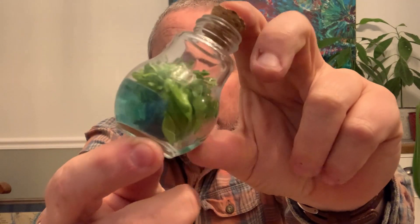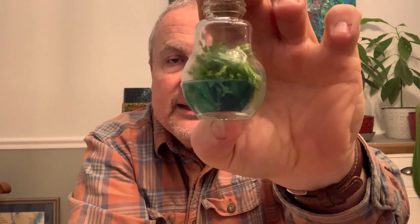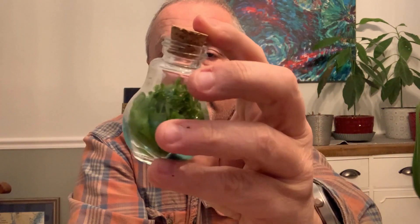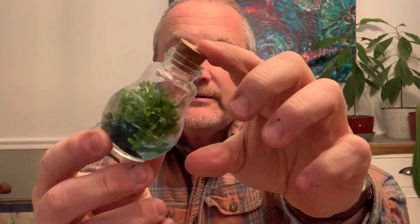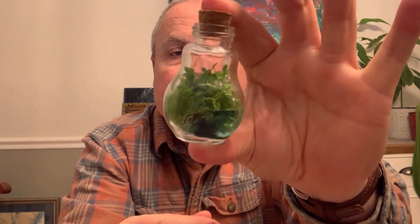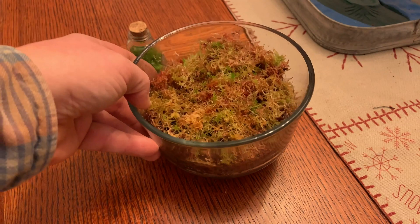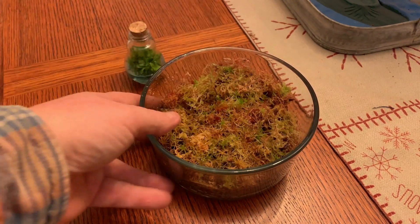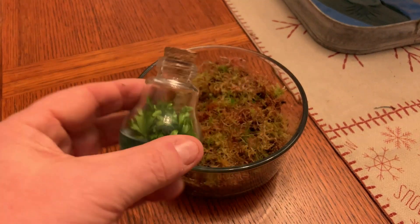So the plan is to break open that little container, take out the plants, and then replant them in something a little bit bigger. For the time being they're stuck in some kind of agarose medium with some nutrition in there, but they're getting way too big, so it's time to replant them. I have this layer of sphagnum, which is peat moss — it's wet — and it should be a good medium or substrate to put the plants in.